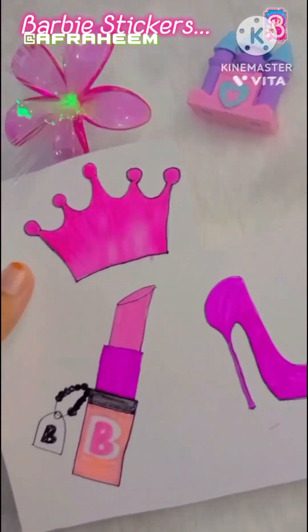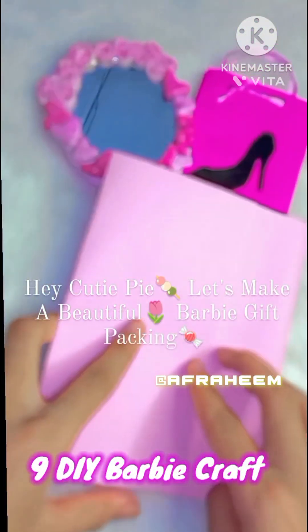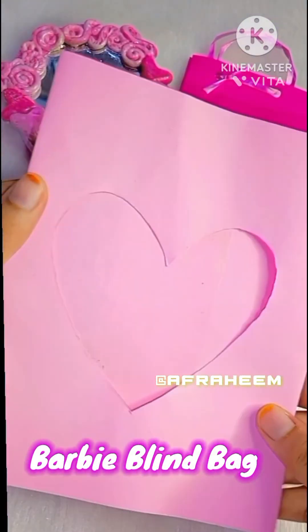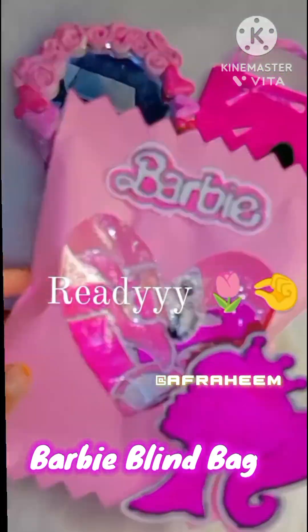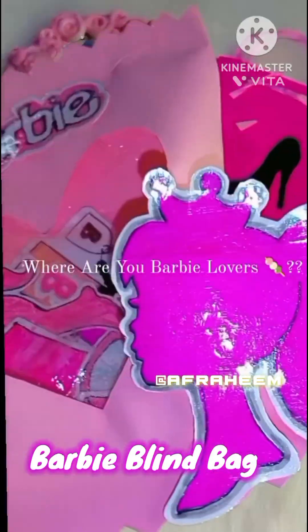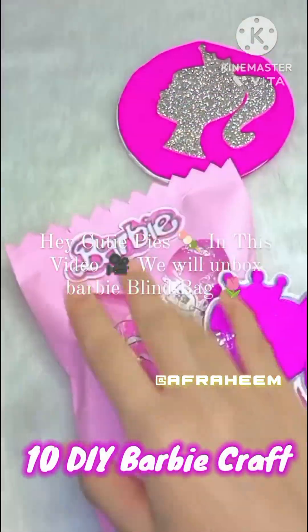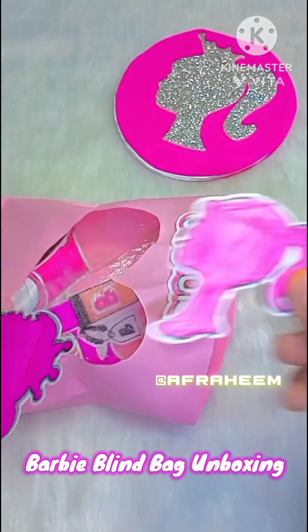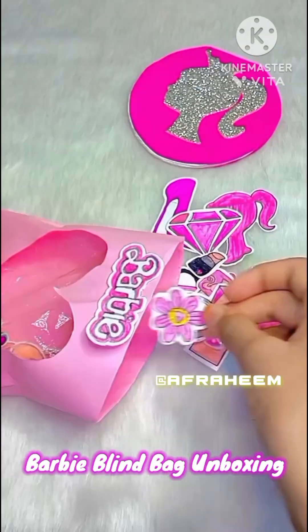I've made a lot of videos on stickers before so you may already know the process. For the Barbie blind bag, I added lots of stickers including Barbie-themed items like heels, lipstick, a mirror, diamonds, and all the stuff that Barbie uses — it turned out really pretty.